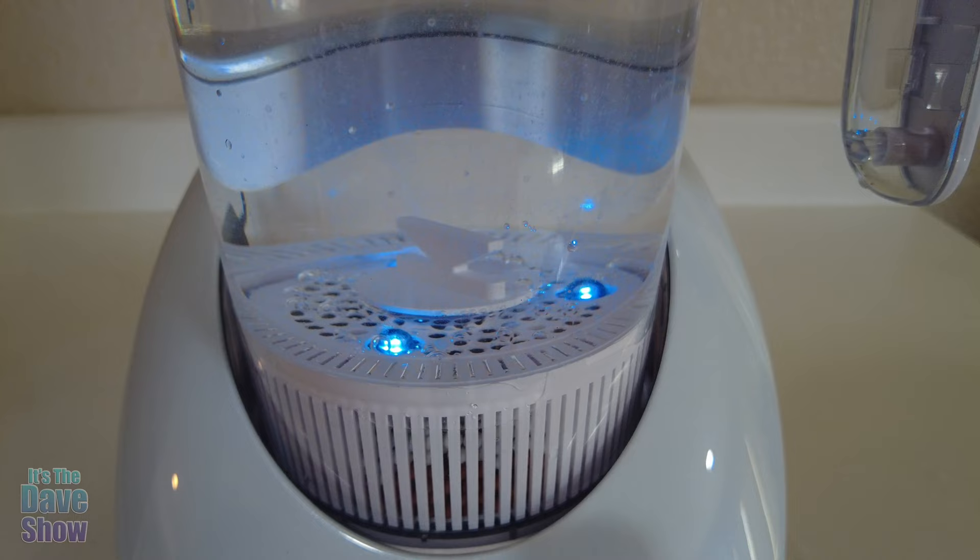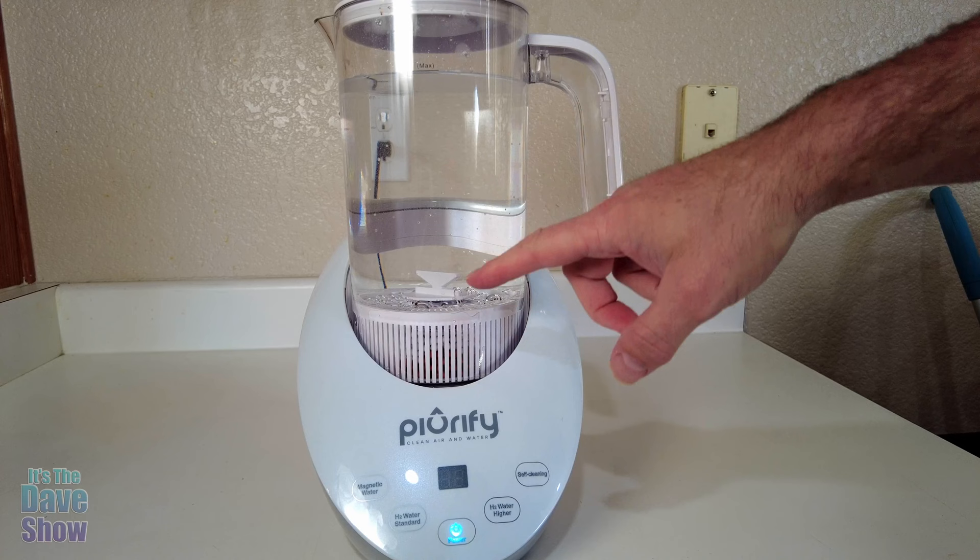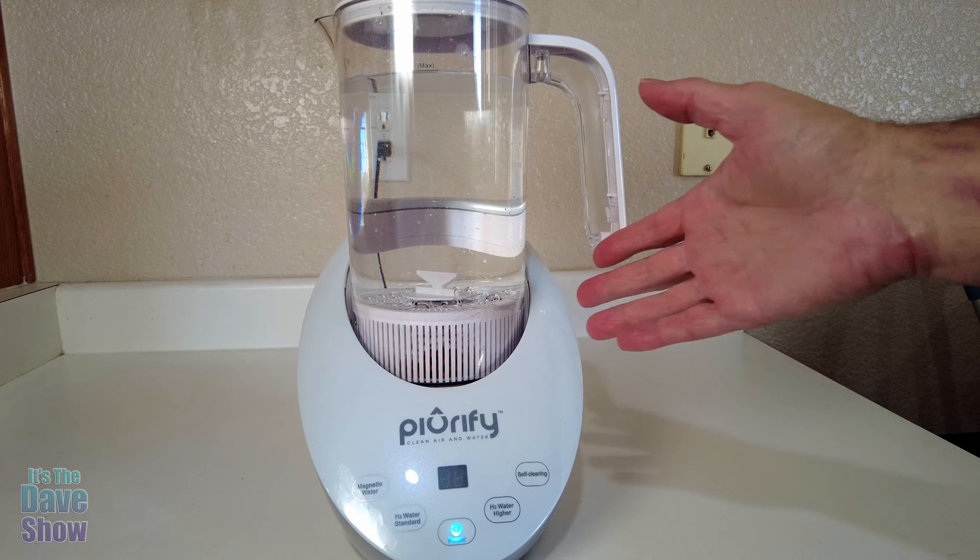That was the end of the time for the H2 water high — the highest level. There are still some nice bubbles on there, which is kind of cool. I've never tried hydrogenated water before, so I don't even know what to expect or how it's going to taste different or anything like that.